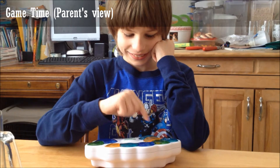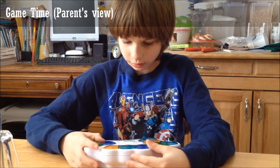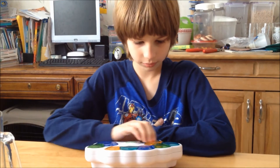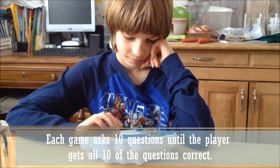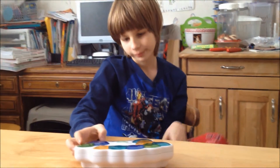Which number do you want to be multiplying by? Let's multiply by two. Read the problem in the window and press the answer. Ready? Begin. Game over. You've got them all. Check your time in the window. Try and beat it. Hit the game button to begin.